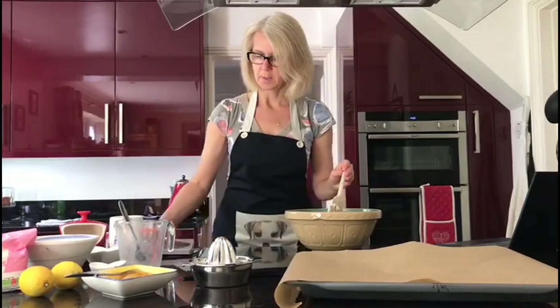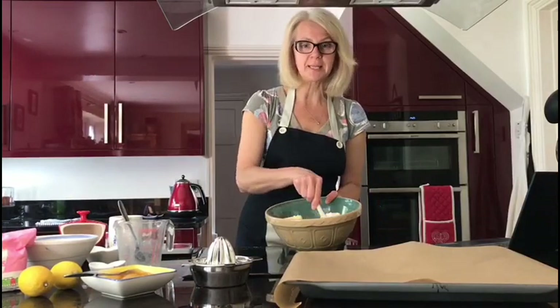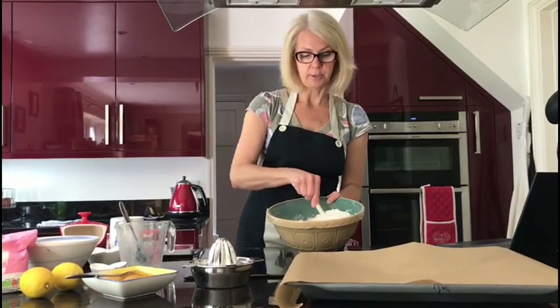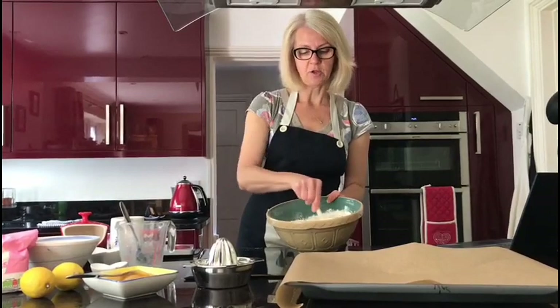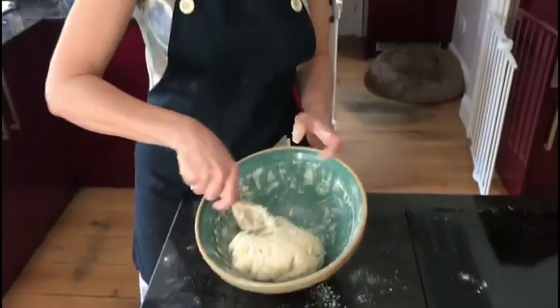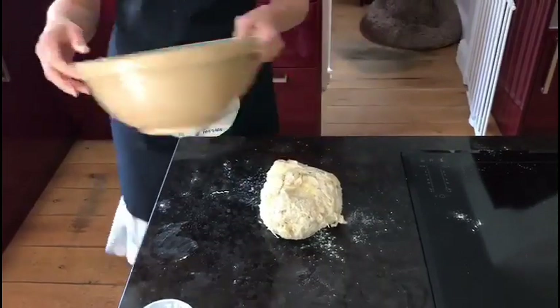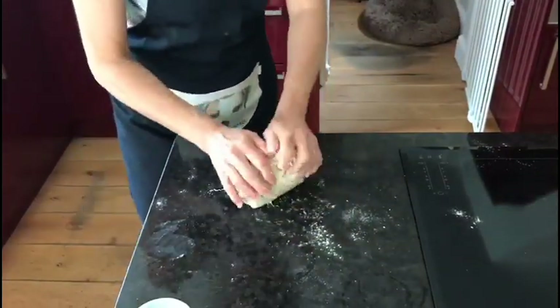Off camera I'm going to start mixing this so it becomes a nice mixed dough — a shaggy dough — and then I shall tip it out onto my work surface and the kneading will commence. So all the ingredients are now mixed together. I've just mixed that in the bowl, I'm going to put it onto the work surface and now I'm going to start kneading.